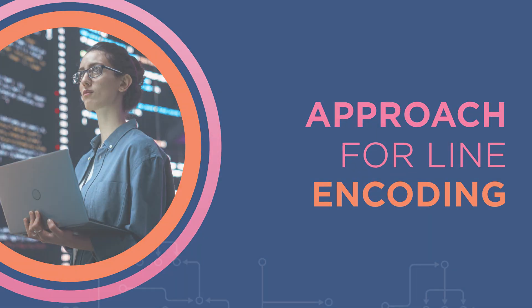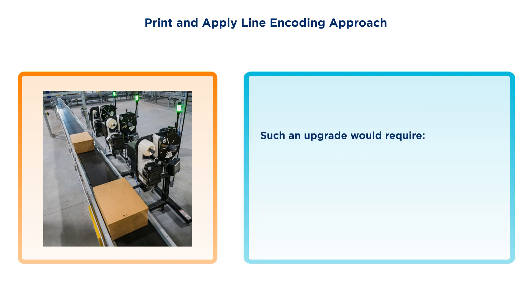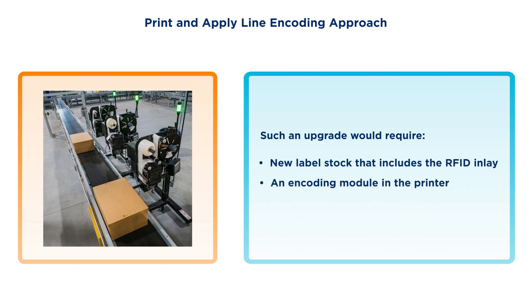For line encoding, the most straightforward process approach is to upgrade an existing barcode label solution which is already applying shipping or logistics labels to cases or cartons. Such an upgrade would require new label stock that includes the RFID inlay, an encoding module in the printer, appropriate software, and/or printer settings.